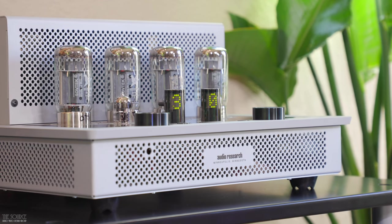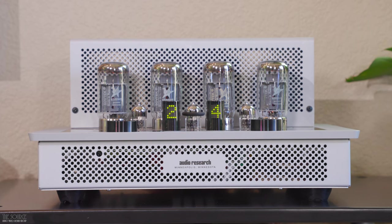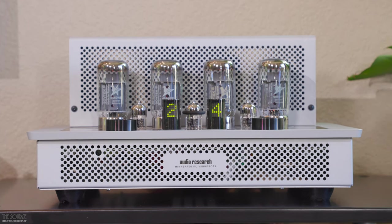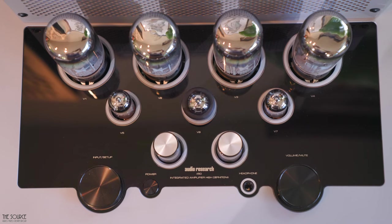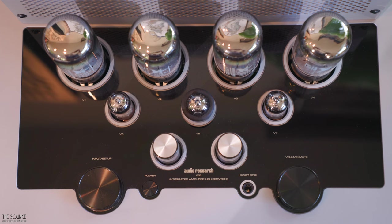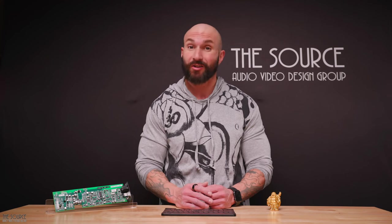First, let's talk a little history. In 2020, the design of the DAC card began with an AKM Velvet Sound DAC chip, which Audio Research chose for its combination of high-performance sound and advanced features, such as higher sample rates, automatic switching between PCM, DSD, and DOP modes. Audio Research felt the first DAC card sounded sensational. However, in October 2020, a fire at an AKM factory destroyed the availability of much of AKM's DAC line, derailing the i50 DAC launch.